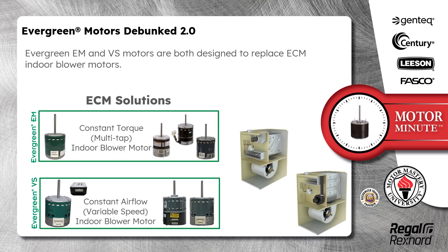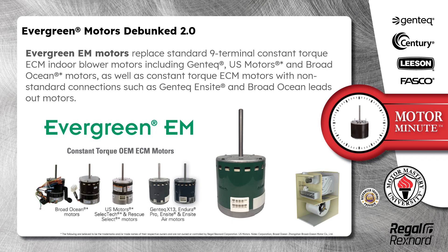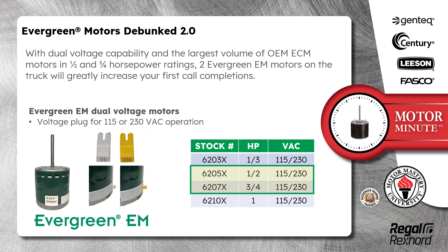Evergreen EM and VS motors are both designed to replace ECM indoor blower motors. Evergreen EM motors replace standard 9-terminal constant torque ECM indoor blower motors including Gentech, US Motors, and Broad Ocean motors, as well as constant torque ECM motors with non-standard connections such as Gentech Insight and Broad Ocean leads-out motors. With dual voltage capability and the largest volume of OEM ECM motors in the 1/2 and 3/4 horsepower ratings, two Evergreen EM motors on the truck will greatly increase your first call completions.